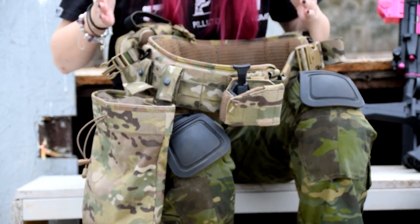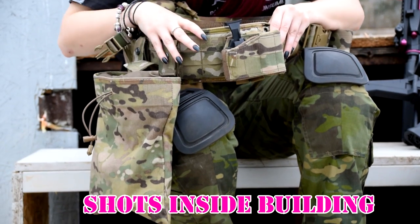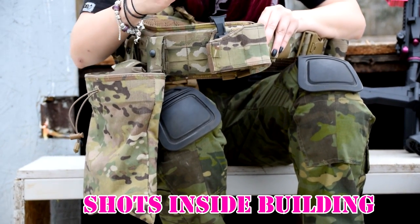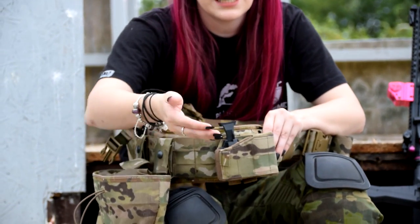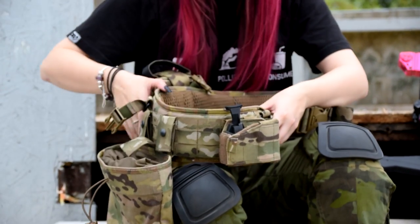It doesn't make my hips too sore when I run, which is one of the problems I have with having wider hips and trying to run a battle belt. So let's go through the gubbins. I've got the Warrior Assault Systems universal pistol holster — it holds all pistols, even the Desert Eagle. The only thing it doesn't hold is anything with a torch because of the stopper, but it does hold a silencer, which is pretty cool.